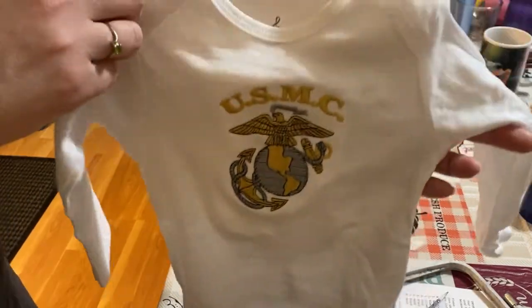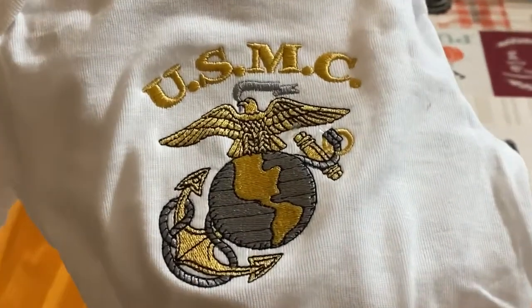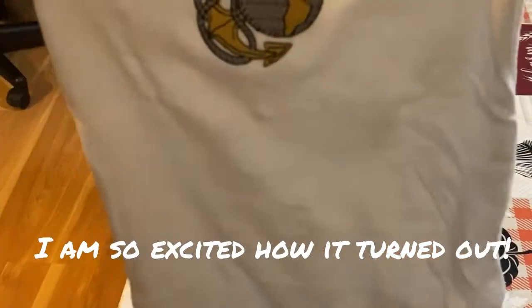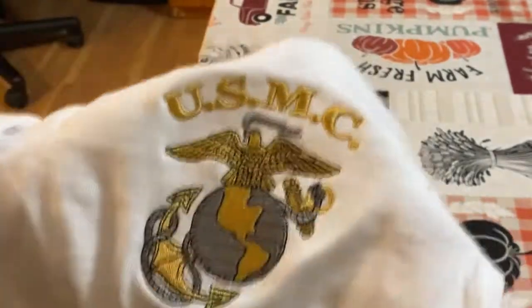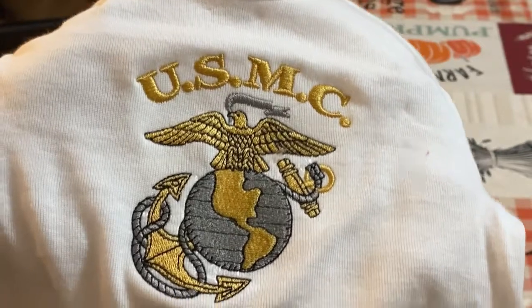There you guys go — my first bodysuit! Camera, zoom in. What do you guys think? I think I did all right. I think it's pretty centered. I mean, I've never done this before, so my lighting is not the best — I'm in my dining room — but there we go.